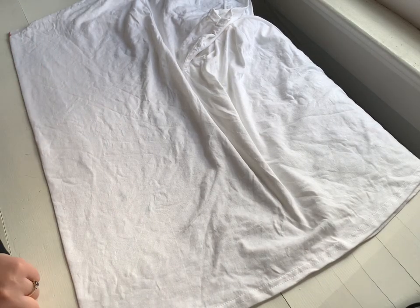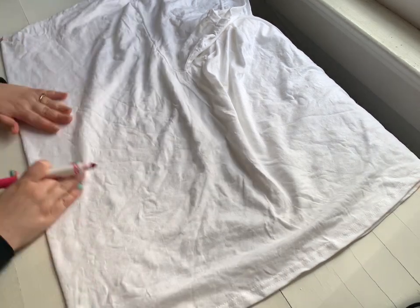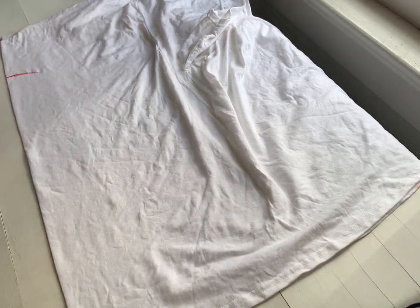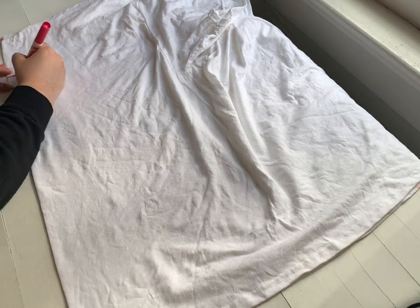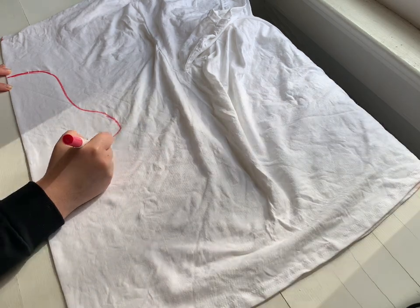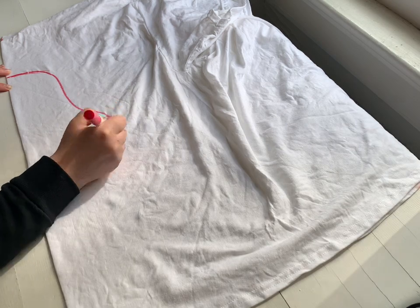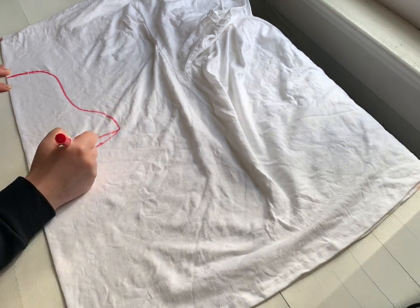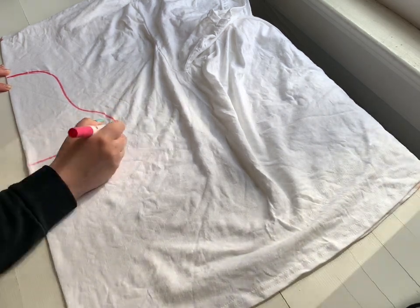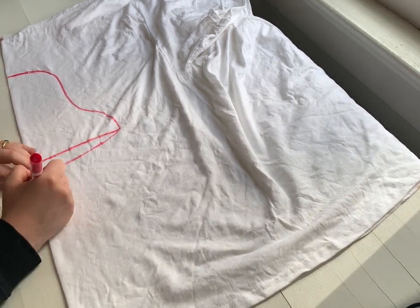We're going to take our washable marker and draw out the shape of the mushroom in those three sections. But remember, the shirt is folded in half, so we're only going to draw half of the mushroom. I like to start just a few inches from the collar, but you can make your mushroom shape different than mine. Here's the first part of the top section, then I'm going in with that little middle piece, and lastly I'm going to draw out the stem — I do not connect the stem to the other parts.